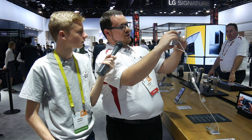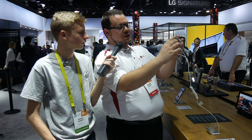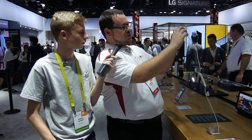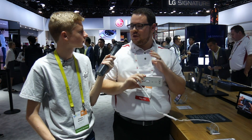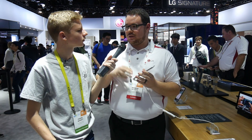Another new rear feature — we have Steady Record 2.0, which is a drastic improvement from the V10. If you're recording a video in a shaky environment, you just make sure it's turned on and even if you're in the shakiest of situations, our software will reduce the shake, minimize unintentional hand movement, and give you the video like you experienced it in real life.